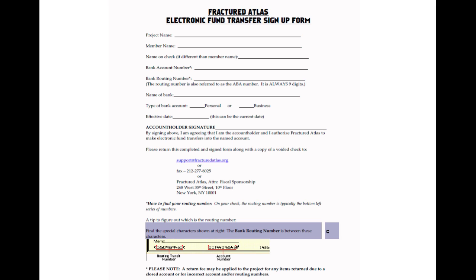When you submit your EFT sign-up form, we will need you to include some kind of documentation that verifies these numbers. This can be direct deposit verification that you can request from your bank, or a screenshot from your bank's website, but the best documentation comes in the form of a voided check.